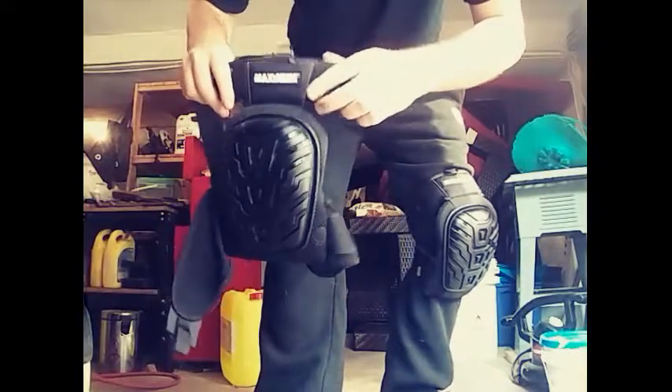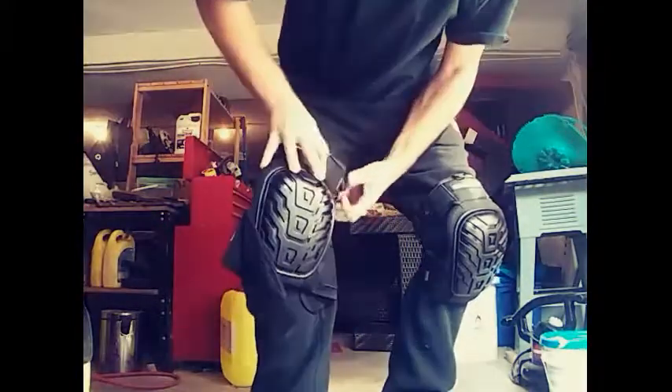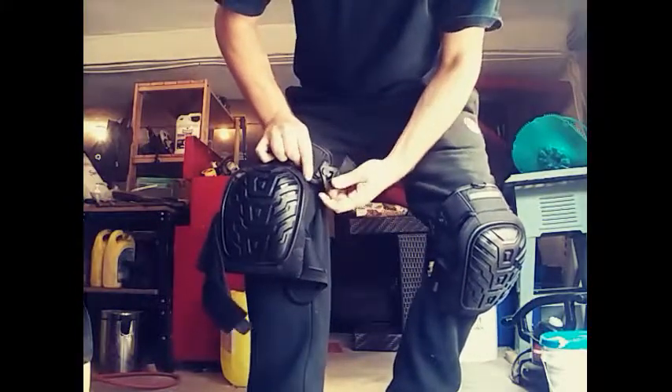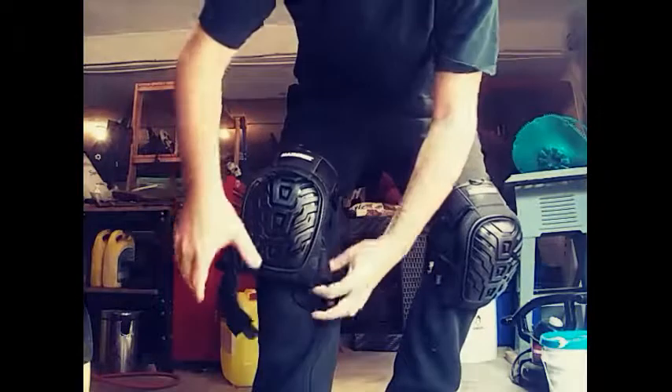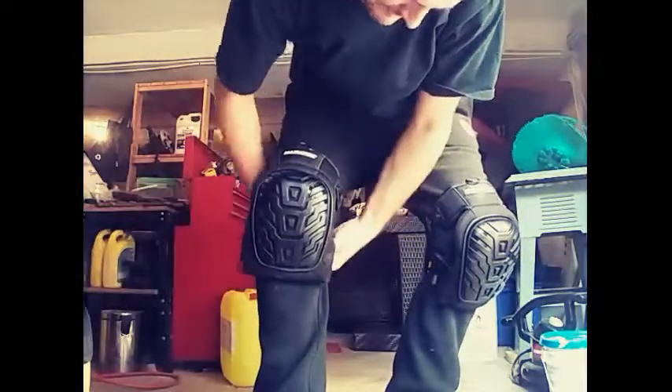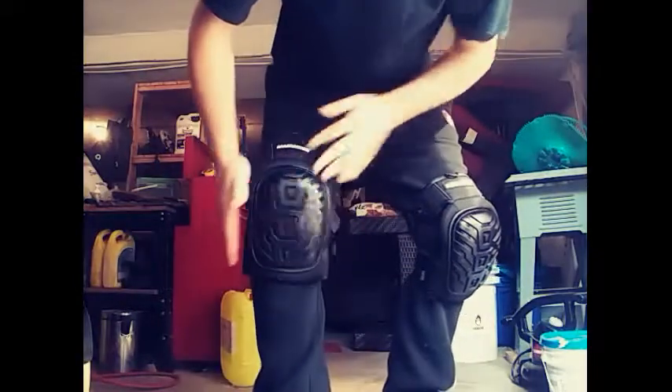I'm going to test the product by showing you how they go on, how easy it is. Quick snap here, quick adjustment — it has a Velcro on the bottom to make it even quicker — snap and it's secured.